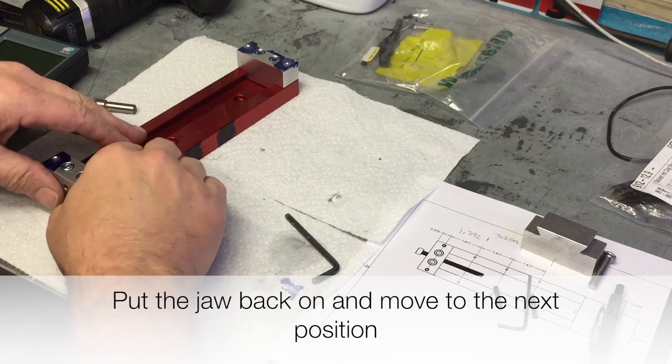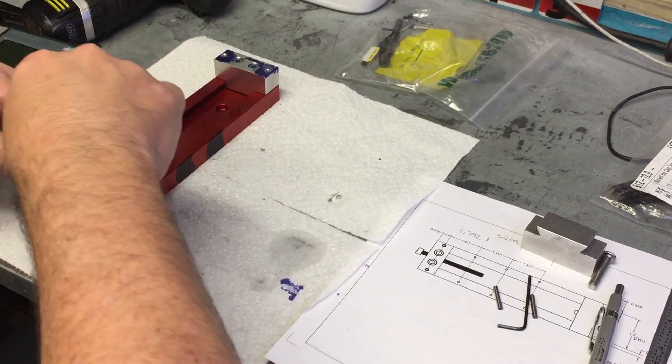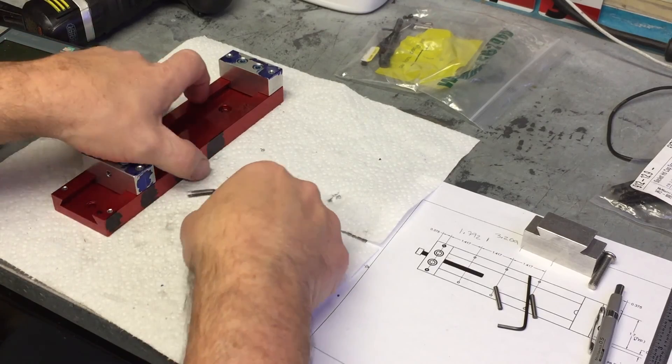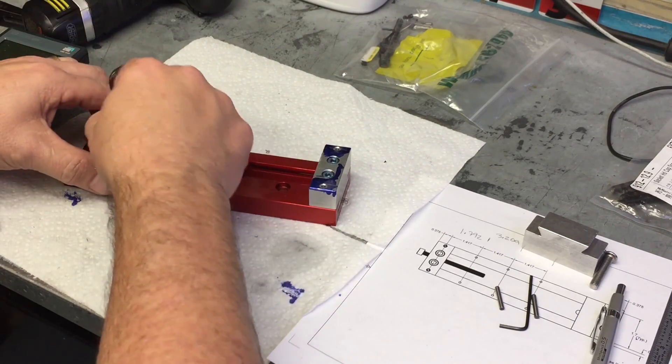You may be wondering why not just use an 8 inch long screw. Well, nobody makes one that is grade 12.9 hardened, and a piece of threaded rod would be too soft and flexible for this upgrade.